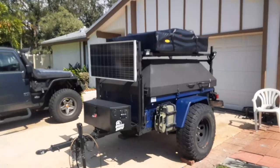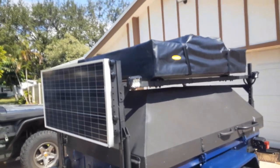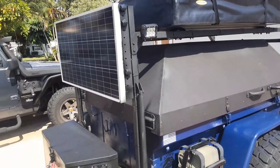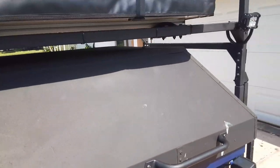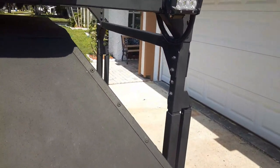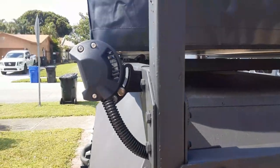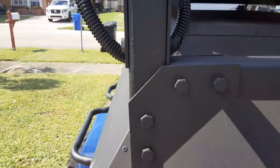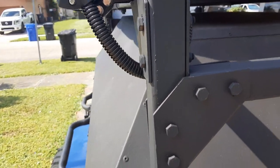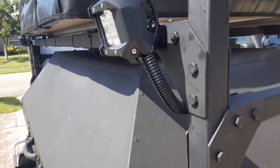For the rooftop tent, we built the rack — we got the components from Compact Camping Concepts. We ordered these nice brackets, I think there are eight sets or something, and we built our little platform with two braces underneath.